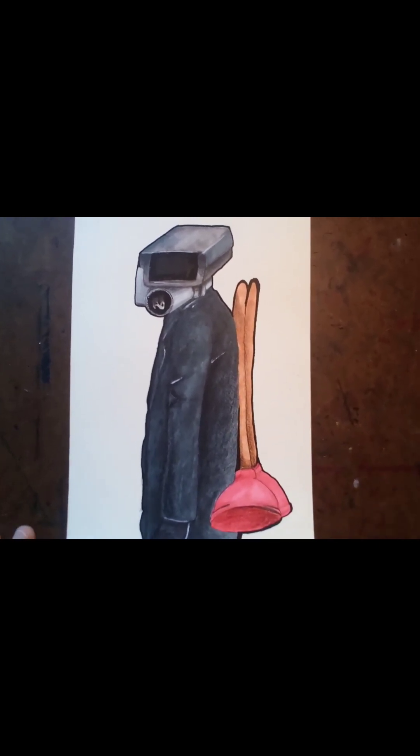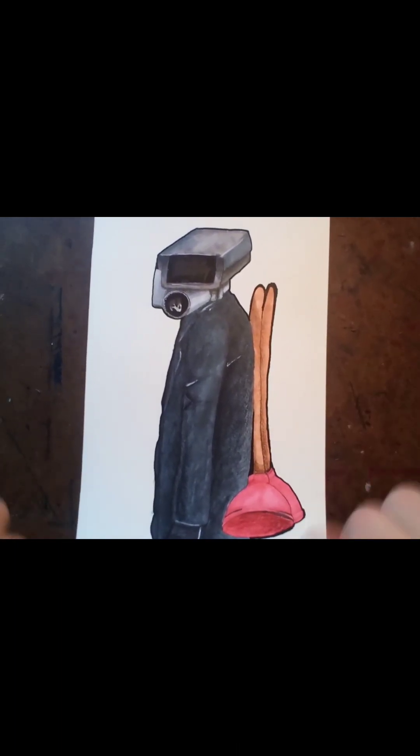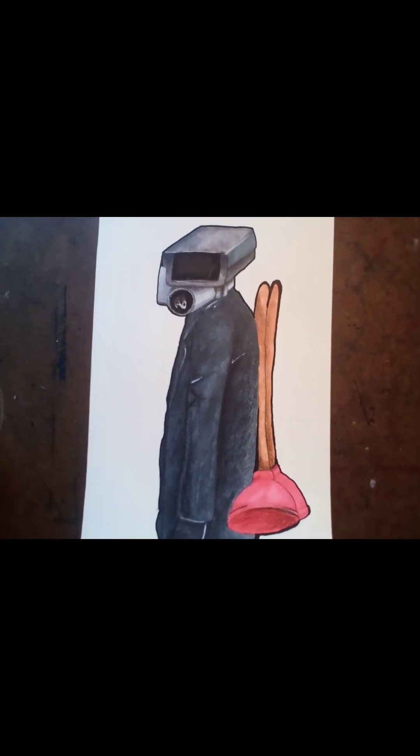Next we are going to color in the whole background using markers. If you have markers you can use that; if not, you can use colored pencils or something else — it doesn't matter. But I'm going to do that now.